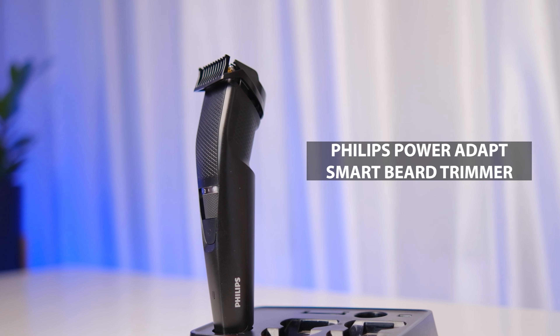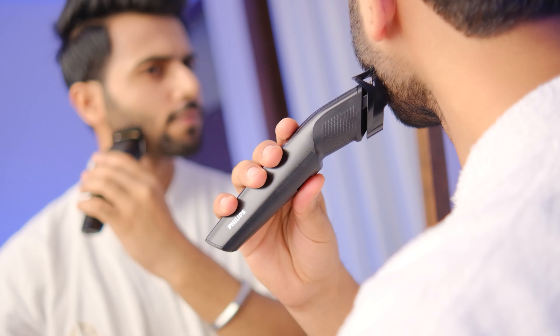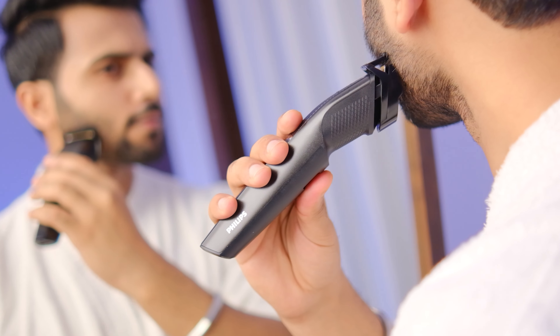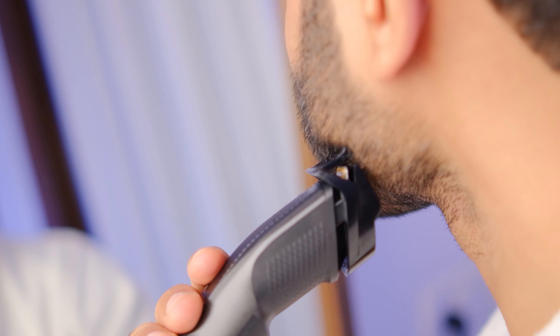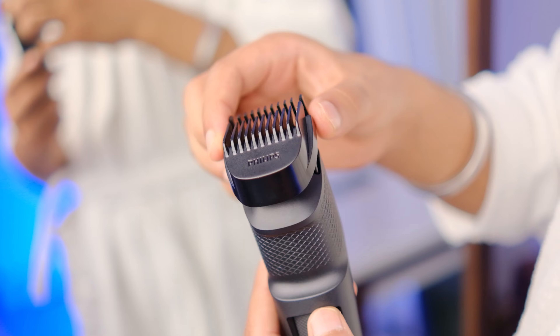What's up guys, this is Saran Molri and today I will share my whole trimming experience and my personal review of the Philips PowerAdapt Smart Beard Trimmer. I am using this trimmer for 3 months and when it came for the first time, I honestly thought it would be like the rest of the trimmers I was using. But no, it is very different — it is one of the most comfortable, easy to use, and advanced trimmers in the men's grooming market. It has many things that are different, so make sure you watch this video till the end.